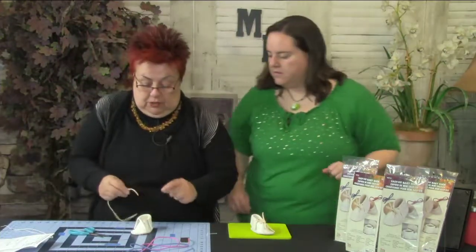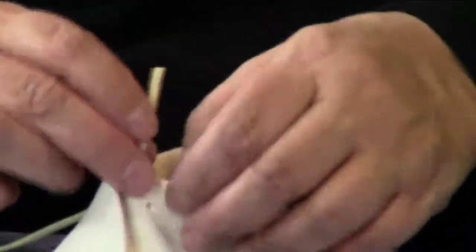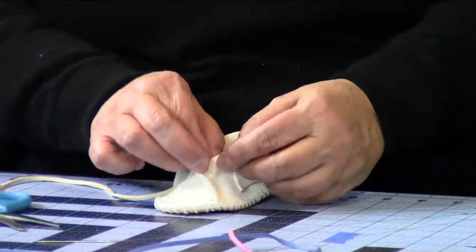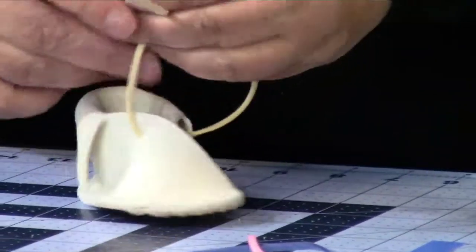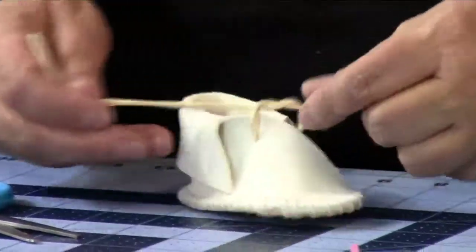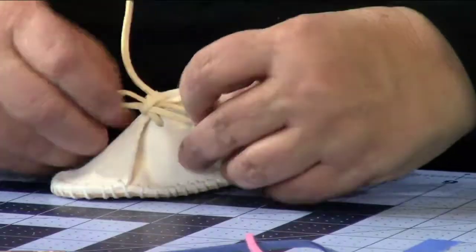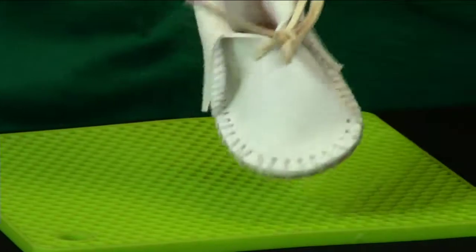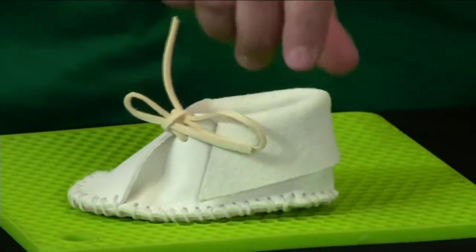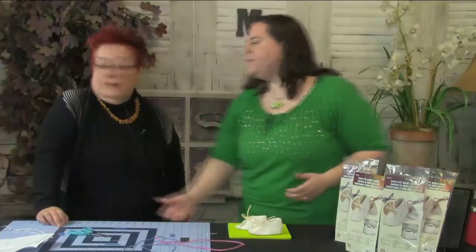For the shoelace, it comes with the exact length for two shoes, so you just cut it in half — no measuring needed. You only need scissors to clip the knot, and that's all you need at home. Now just insert the shoelace through one hole and tie it, and you're done! Fast, easy, and super fun — and a great gift for someone you love who is going to have a baby or has a newborn.